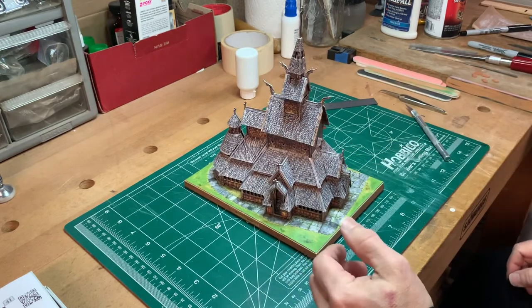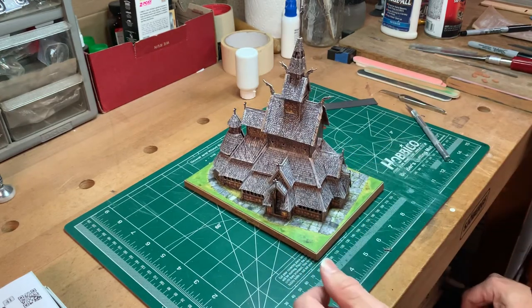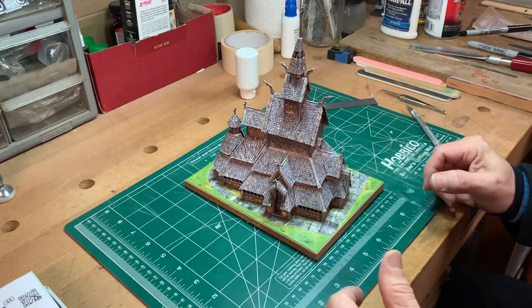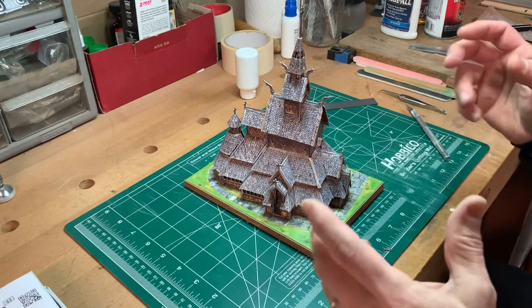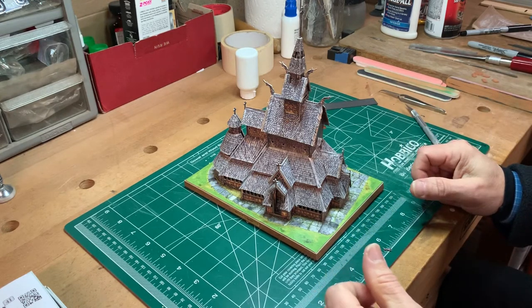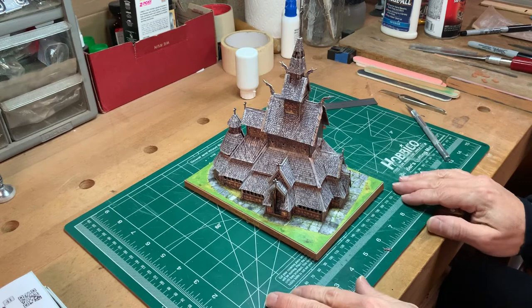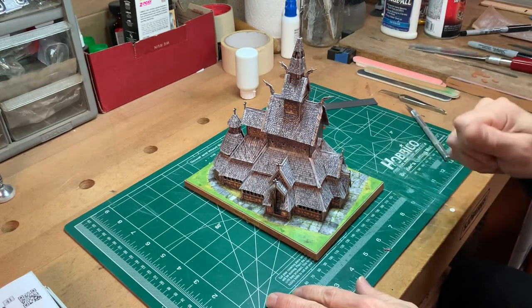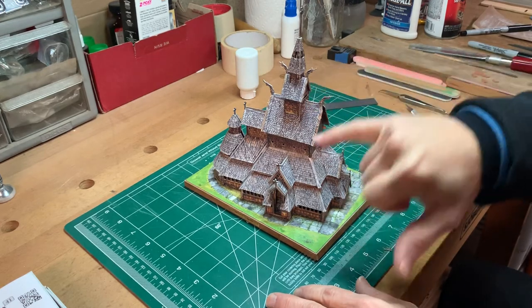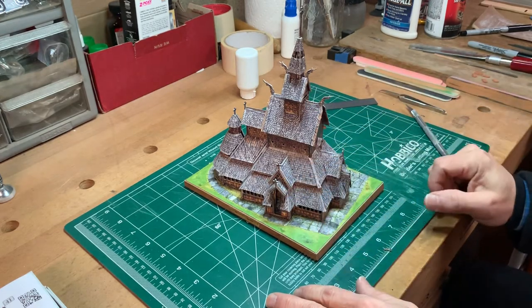There it is. The boxes say that these models are good for eight and up. They do require care — it would be very easy for a younger child, even a young teenager, if they're not used to working carefully with these kinds of things, to bend tabs and wreck the whole structure trying to force something in. It would be tough to bend some of these items I talked about that are very thin.